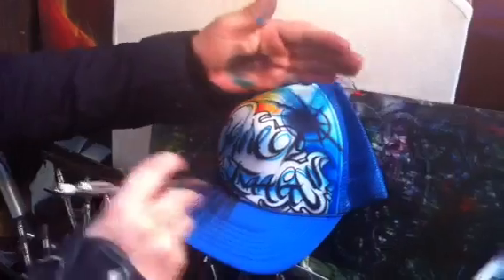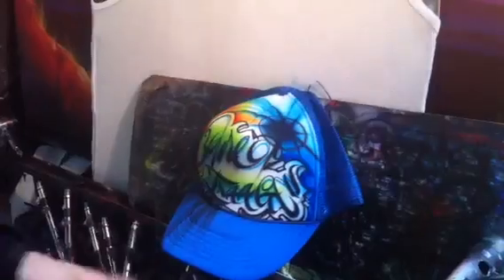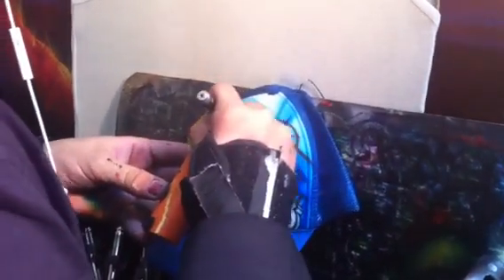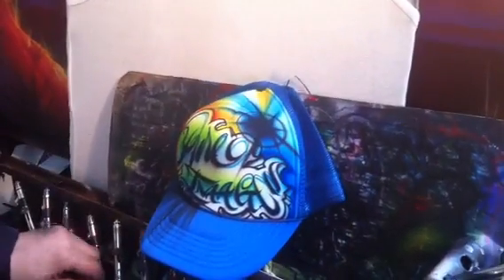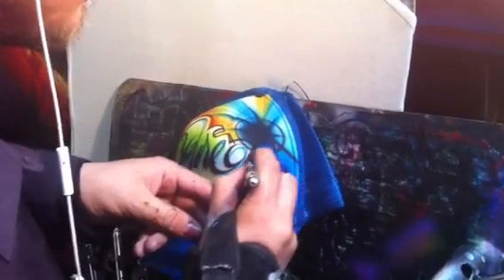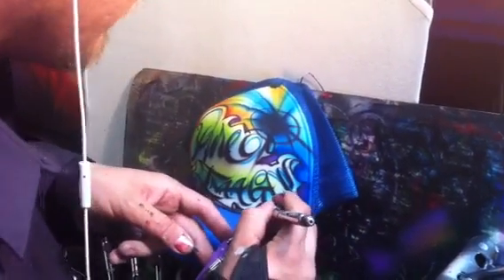Come in with some lime green. Get some gold and yellow to help out with some contrast. A little bit of purple in the drop shadow — break it up a little bit. It's a very light purple.